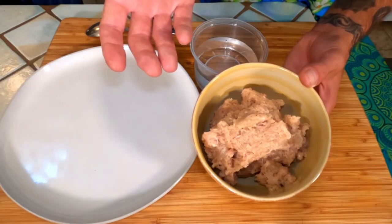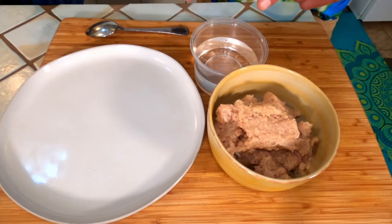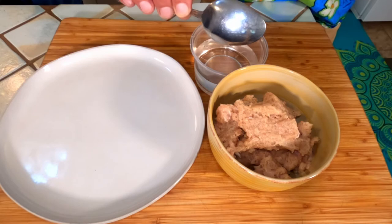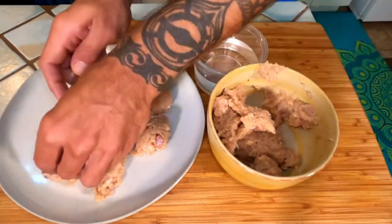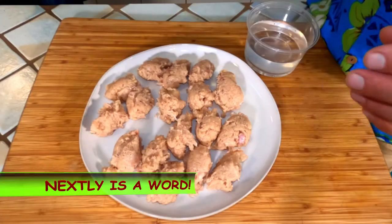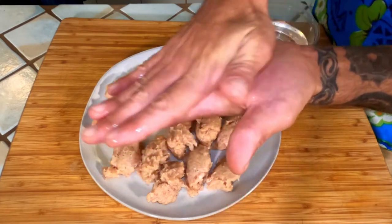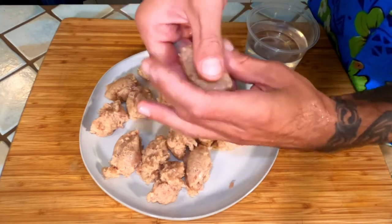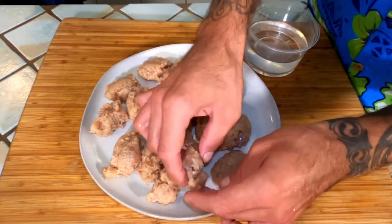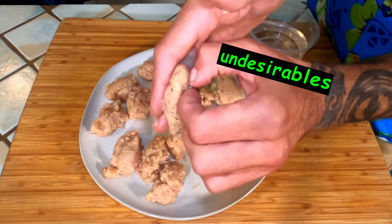Now that we have our chicken mixture, we're going to portion this into roughly fifteen 1-ounce pieces. Dip your hands in a little bit of water if things get sticky — I'm going to use a spoon but use whatever you have. Shape them up, squishing out the excess air, much like shaping a burger. Shape them into whatever shape you prefer; I'm going with a traditional nugget shape. If you see any undesirables, pick them out.